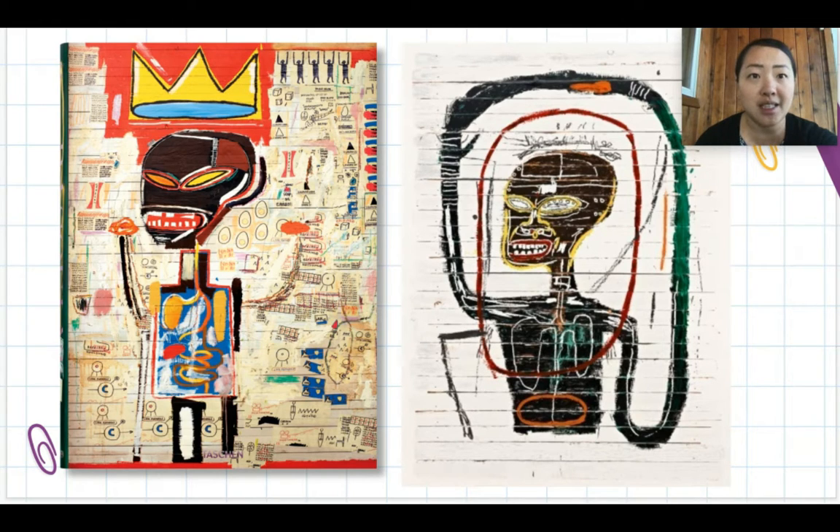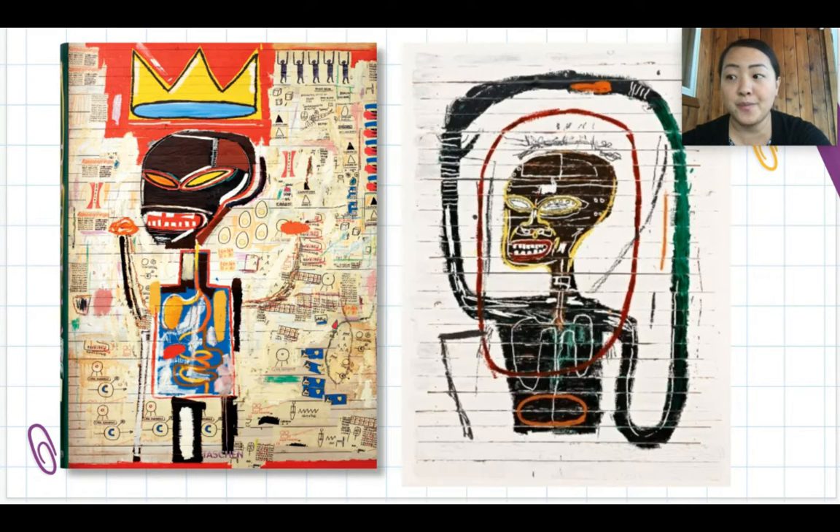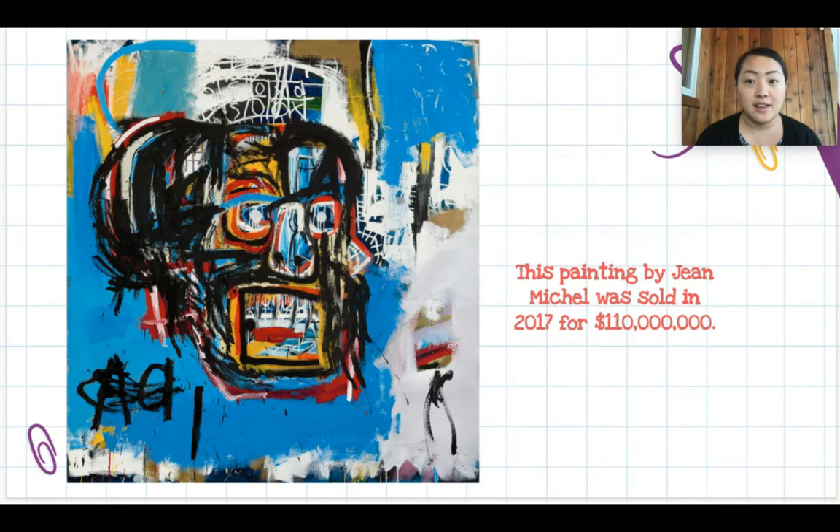When Jean-Michel was injured in a car accident, his mother bought him a book called Grey's Anatomy — not the TV show, but a textbook that illustrates the human body. We can see in his paintings that he draws figures where you can kind of see through them and see their organs and body parts from the inside, almost like bones and skulls.